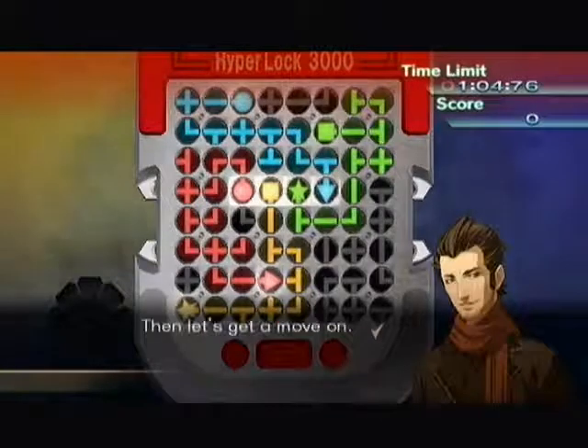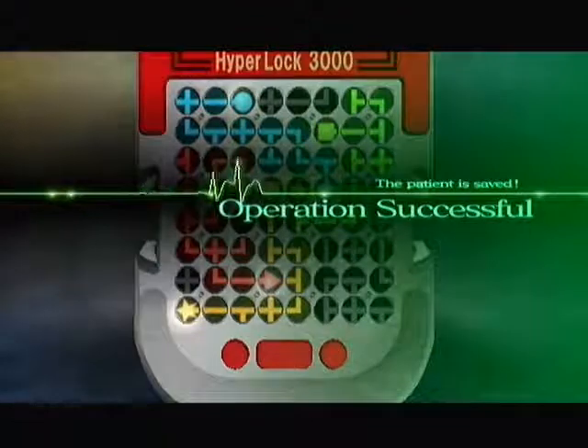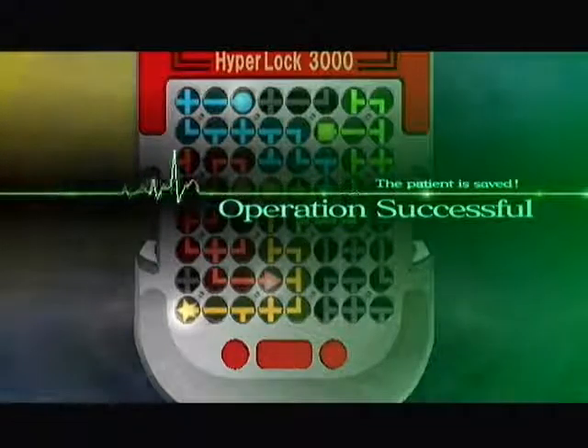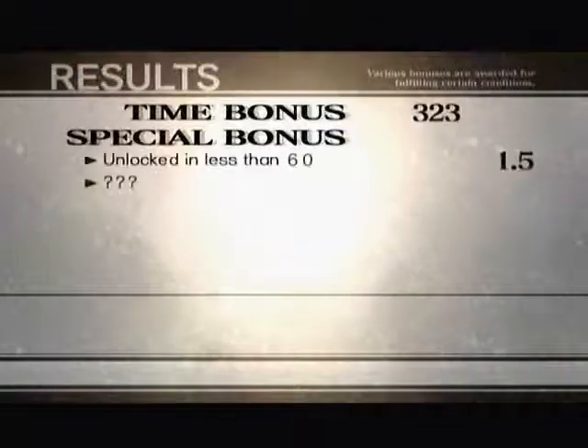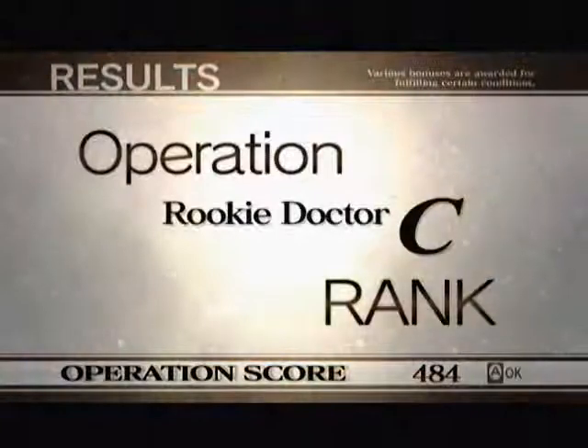That was pretty brief — I barely had a chance to actually explain what was going on, but I think the inner workings of the operation are fairly obvious now. You can check out the post; I'll put a picture of the easy version of the puzzle. Other than that, until the next operation.